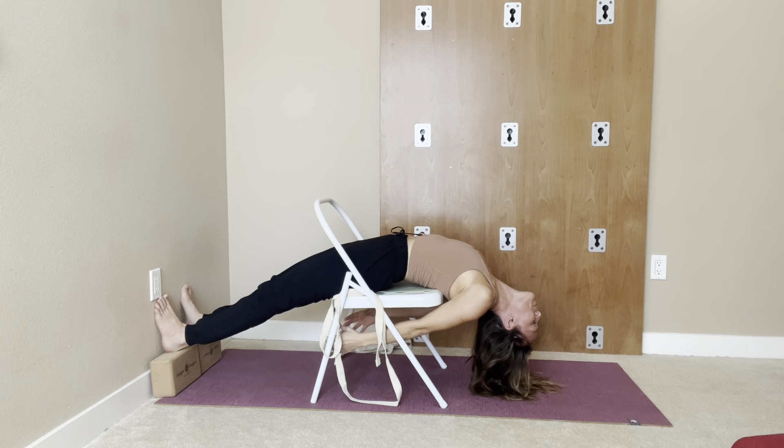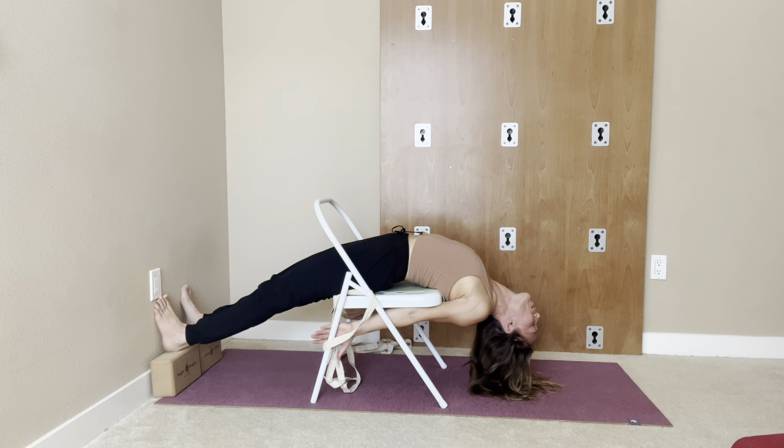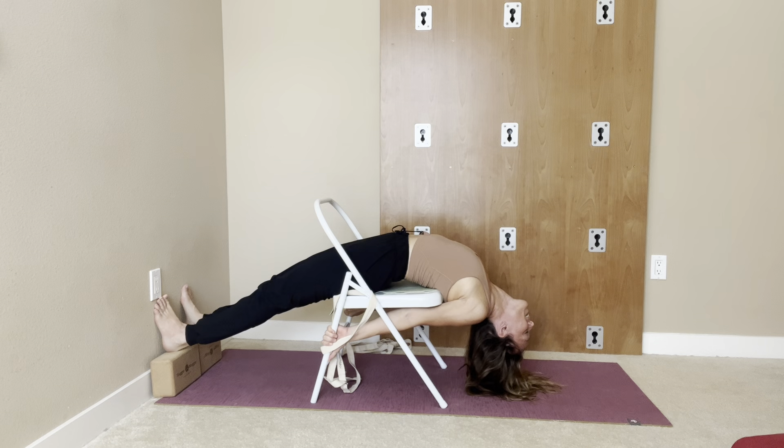You can use a belt here — tie it and hold on to it. If your hands reach, grab onto the side of the legs. A better way is to turn the arms externally, which gives a very good opening in the chest. Rotate the hands, bring the chest forward, and tuck the pelvis.